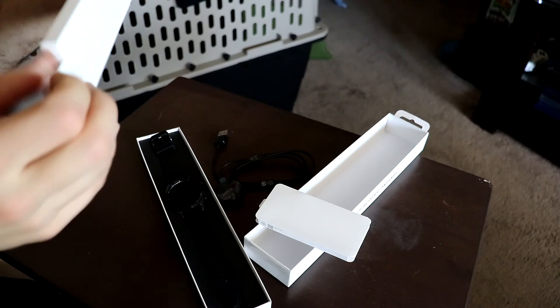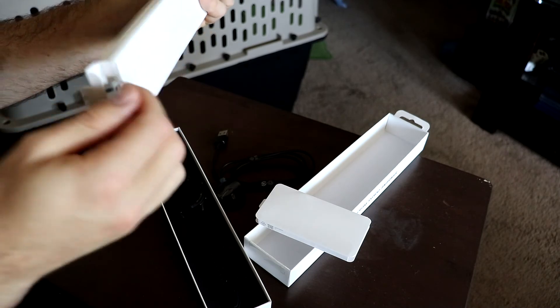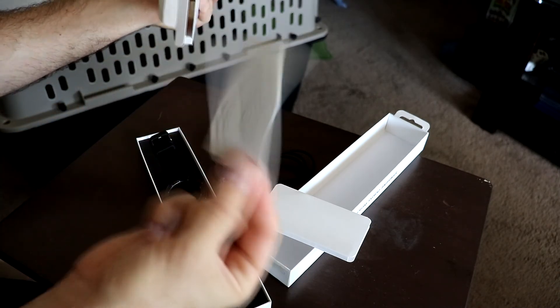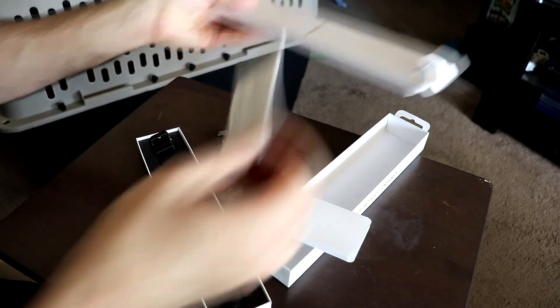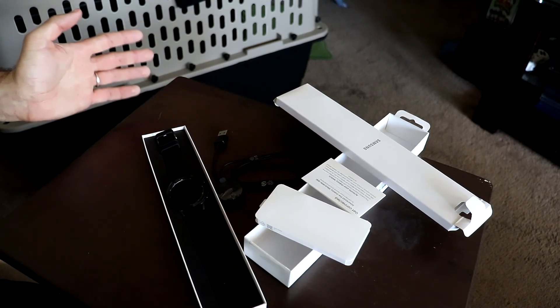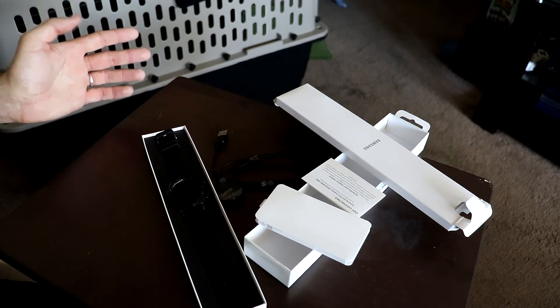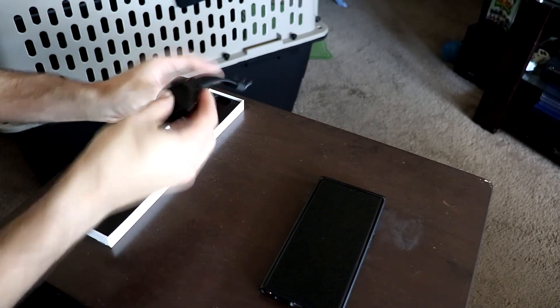Everything else you get in the box is essentially just basic paperwork — nothing really important — and cardboard inserts to space everything out. Let's go ahead and set up the watch, because from what I've seen it's a pretty simple process.